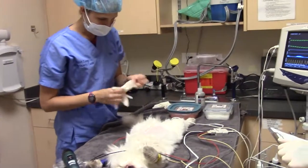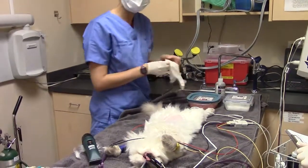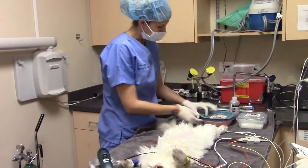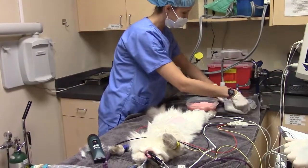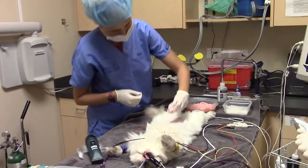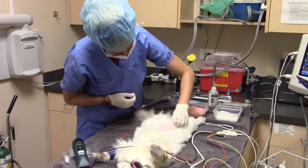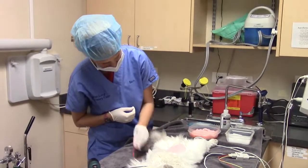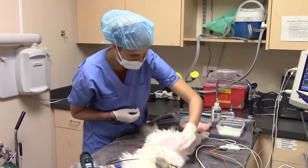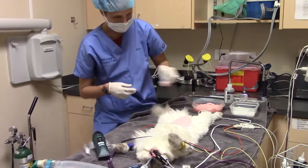Now we'll go ahead with our scrub. Each time after I do a round of the scrub, I'm just going to throw that out so I make sure I'm not reusing any of them. We'll start off first with our chlorhexidine. I'm also just going to use this to get the big pieces of hair out of the way. I'm not touching anything that I've already scrubbed.